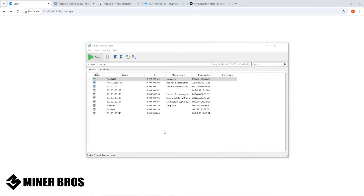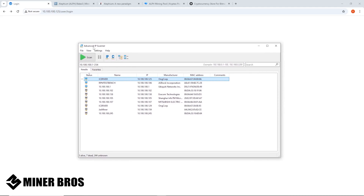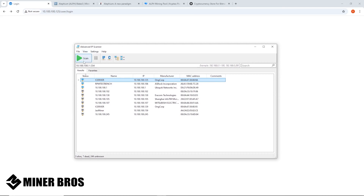We're now on a Windows computer — you can use a Mac too, just any PC or laptop on the same network as your Ice River AL0. I'm using a freeware software called Advanced IP Scanner. Alternatively, you can log into your home router and check the DHCP list to find the IP address. Hit scan and it'll scan your network — I can see 'Ice River' in the name, which is obviously the AL0.